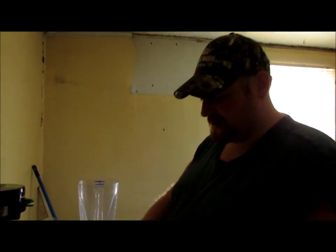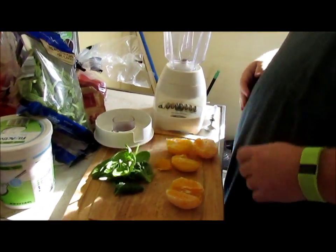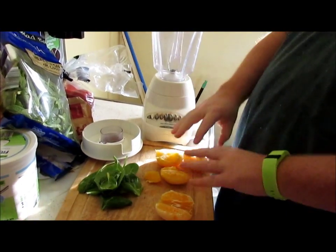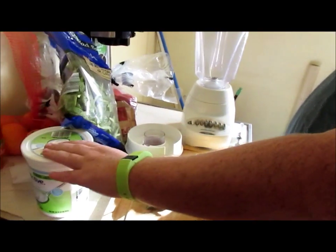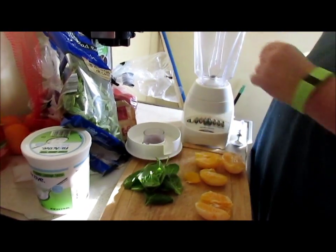Hey y'all, Bubba here — another smoothie recipe. We got a handful of spinach, long leaf spinach, two oranges, we're going to put some fat free Greek yogurt, and oatmeal. That's right, oatmeal.